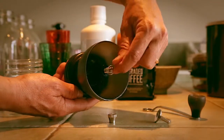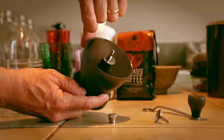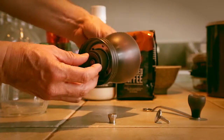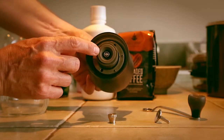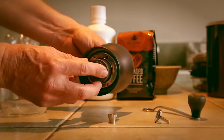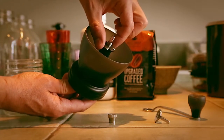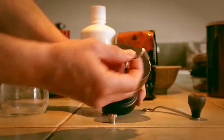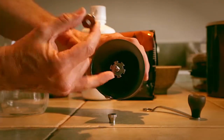Put the washer on, put that disc on, spin it on finger tight. This is how you get your initial adjustment for whatever grind you're doing — you get the two ceramic elements together and then just give that a finger tightness.